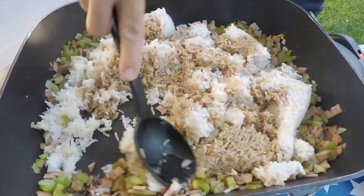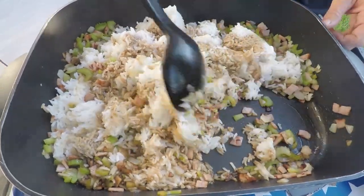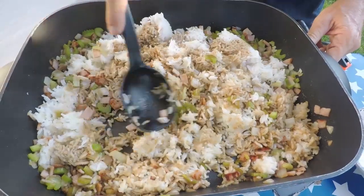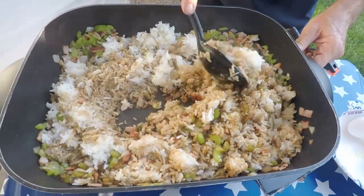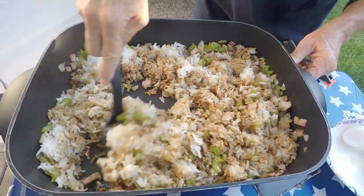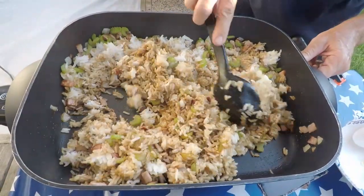Can you hear it sizzle? I bet you can smell it already too — it's going to be delicious. You can see there's plenty of soy sauce. You just keep mixing the rice in with the soy sauce; you might need a little bit more, but just turn it over because some of that soy sauce went to the bottom.